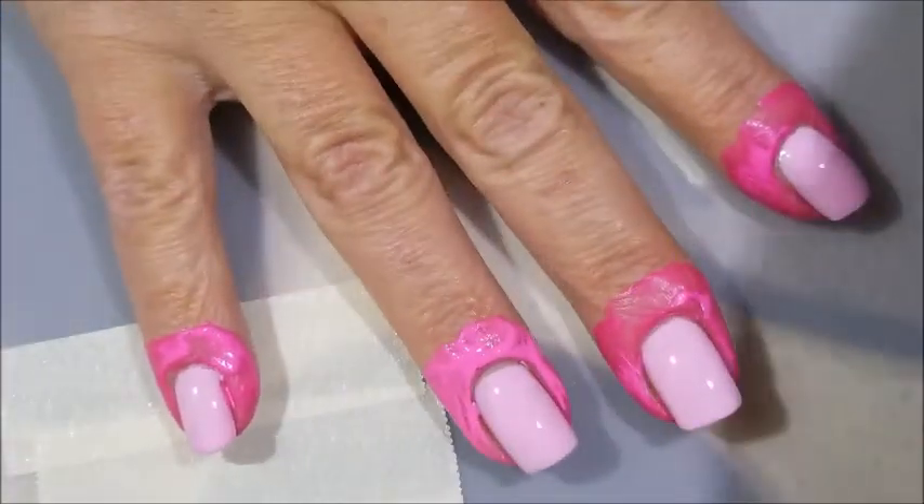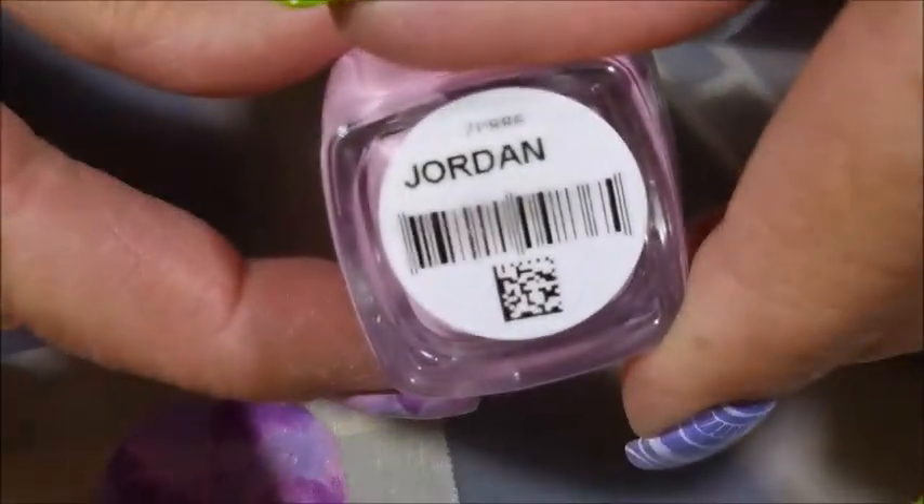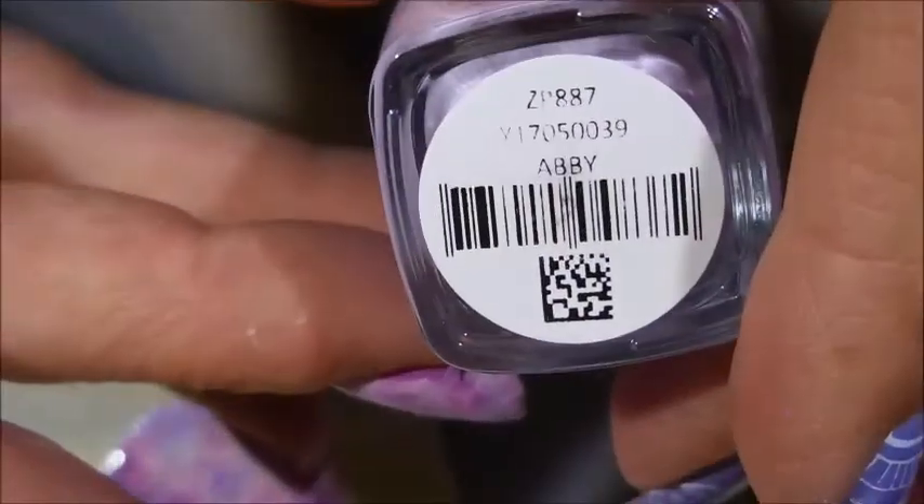I'm going to be doing my smooshy with Jordan, Abby, and Tina — these are all from Zoya. I think it was from their spring collection. I've got some tape down on my mat because I'm a neat freak and I didn't want to put polishes straight on my mat.